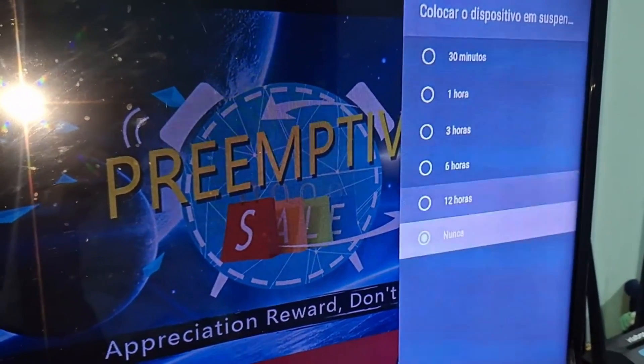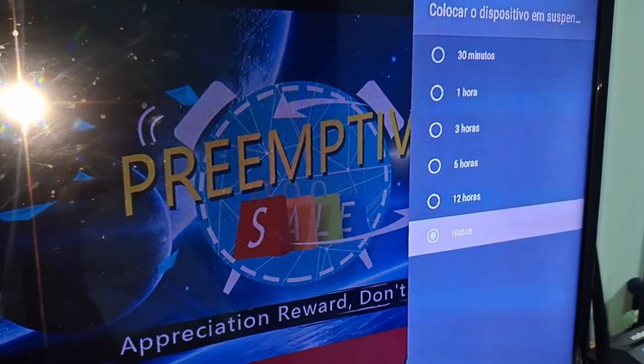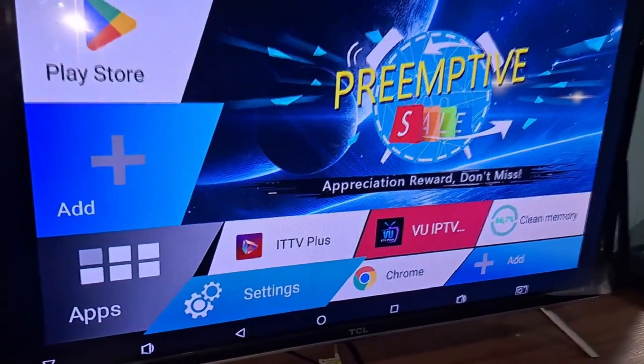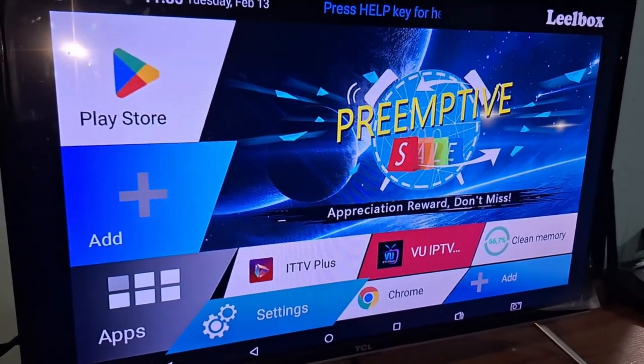Usually, these simple steps I just showed you can already solve the issue of your TV box restarting by itself, which ends up interfering when you want to watch movies, use apps, or connect to the internet.